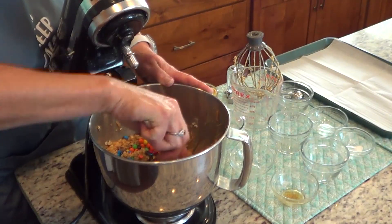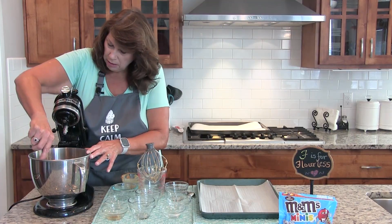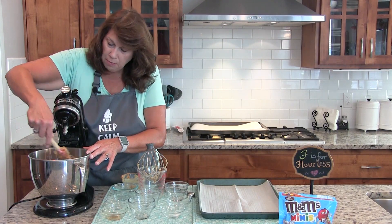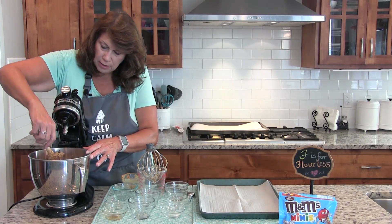I've already preheated my oven to 350, and I've lined my cookie sheet with parchment paper, or you can use non-stick cooking spray.